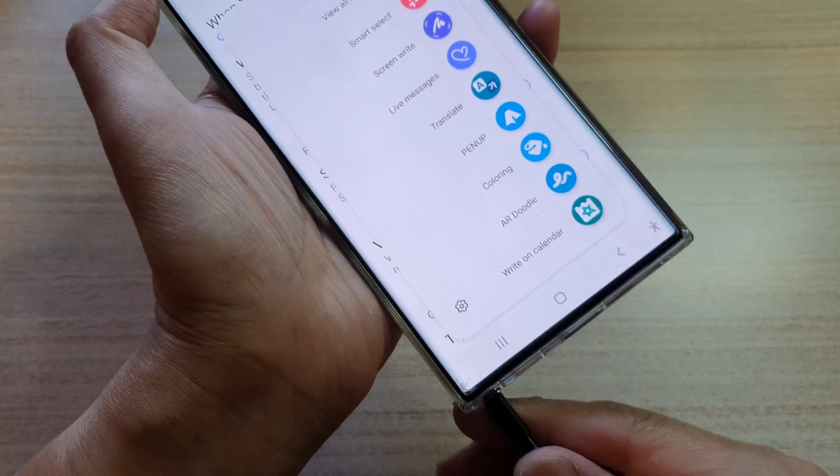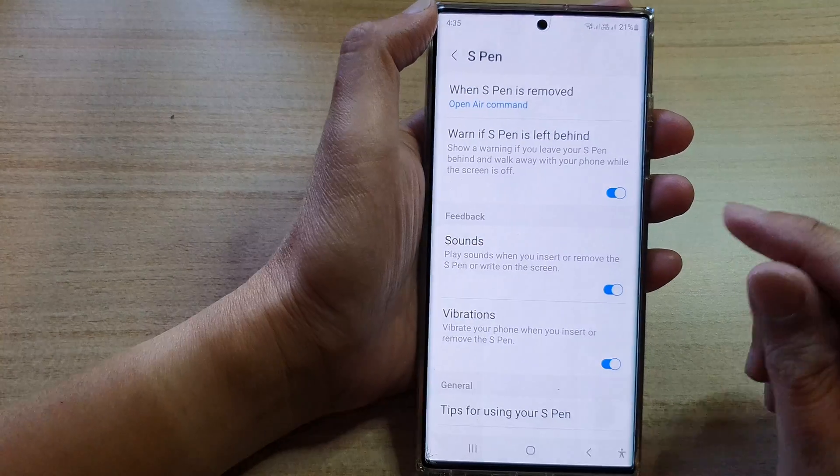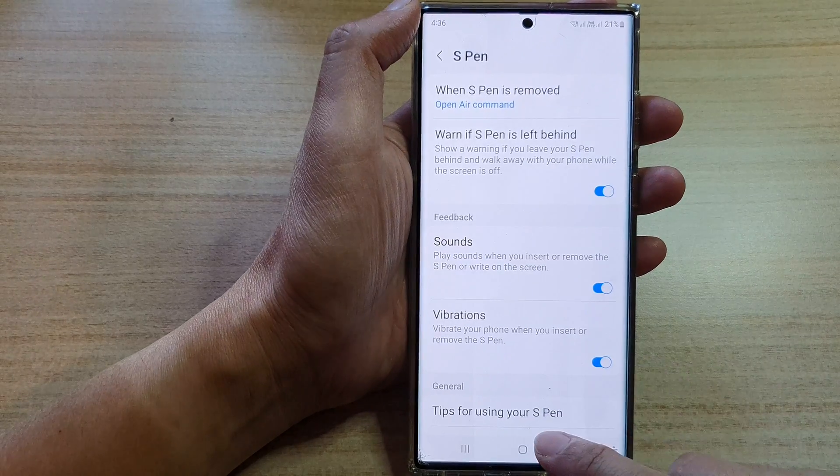You can hear that sound when I insert or remove — it makes that noise. And when I insert it, it makes that tick-tock noise to indicate that the S Pen has been inserted into the device.